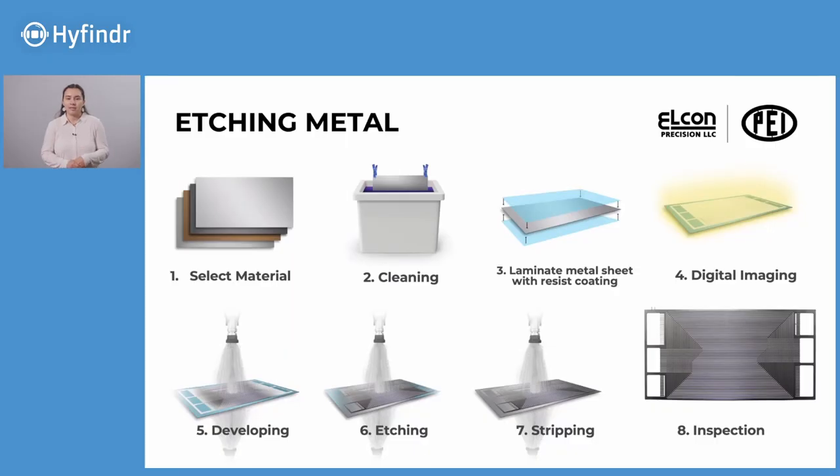The chemical etching process for bipolar plates can be broken up into eight general steps. You can see those on the screen there, and I'll be going over each of these individually as we move forward.